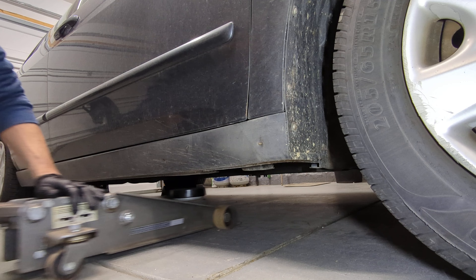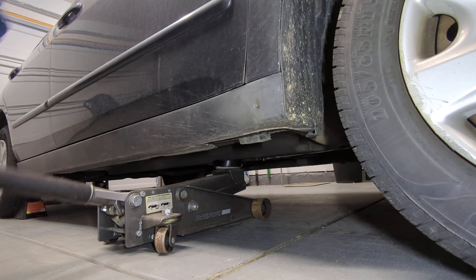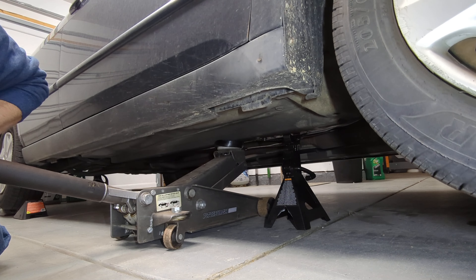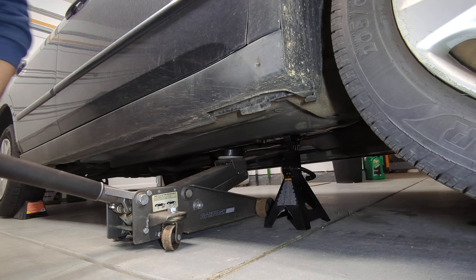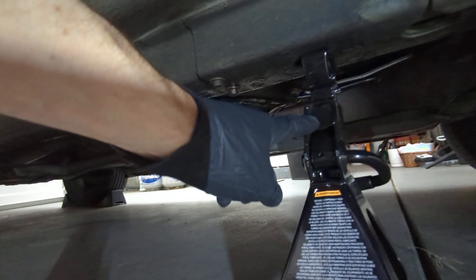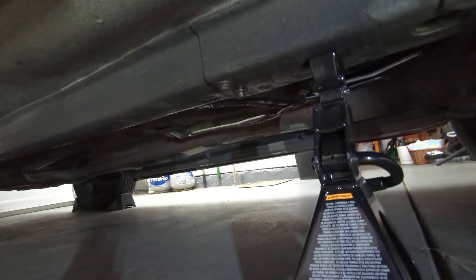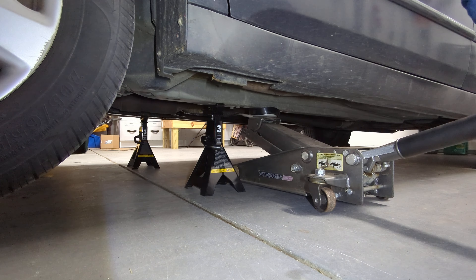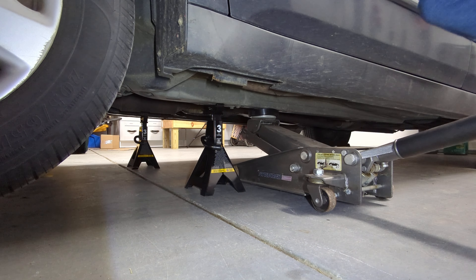First thing I'm going to do is start the car and get it up to operating temperature. While it's warming up I can go ahead and jack it up. I put wheel chocks under the tires on both sides — I already put them under that tire. You also want to engage the parking brake. We are now up to operating temperature.